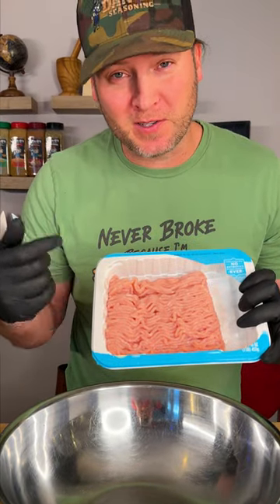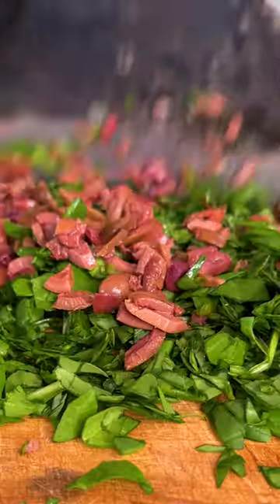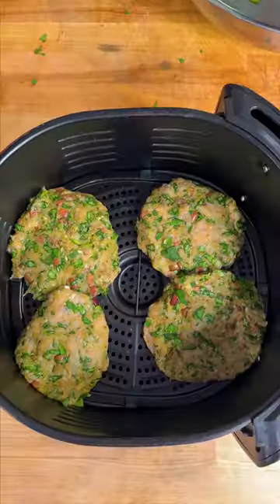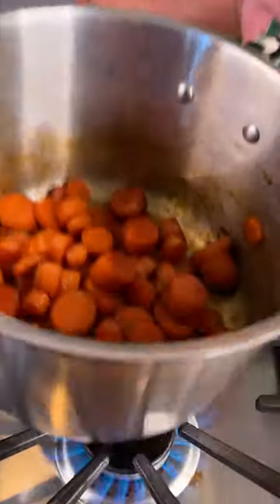Now we're going to make our turkey burgers. Start out with your ground turkey. Chop up some Kalamata olives and some spinach. Throw them in your air fryer at 400.